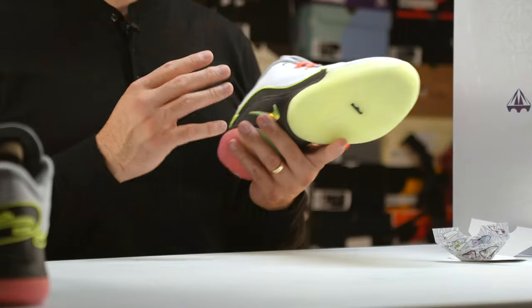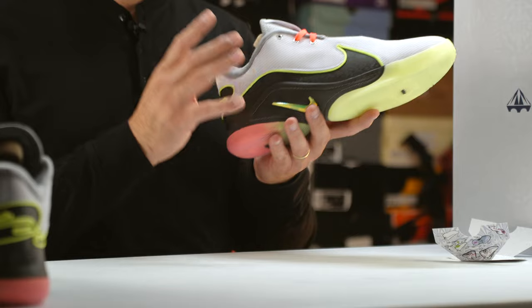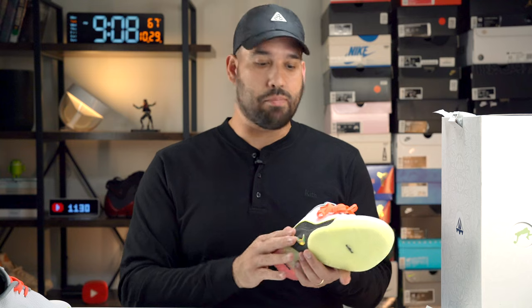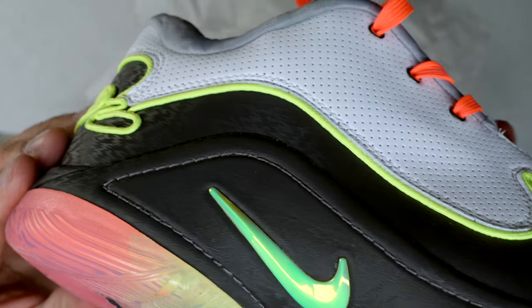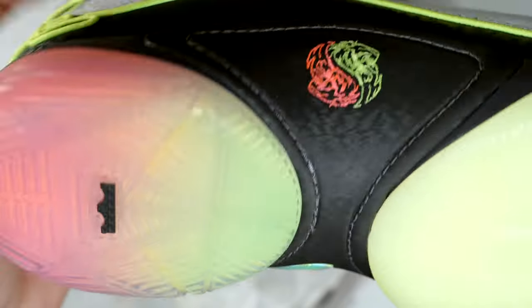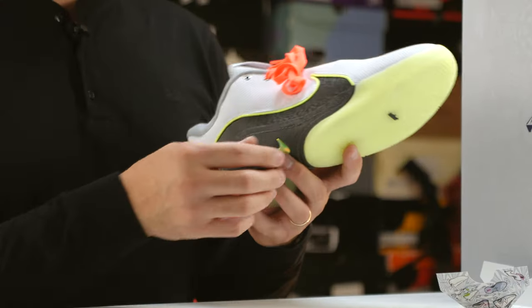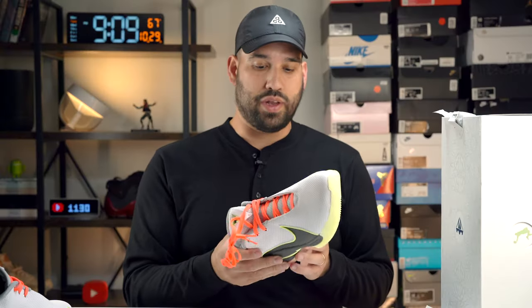I think the design will definitely be very divisive. If you are a minimalist, this is not going to be it. But for me personally, I really like this design. You have this gigantic lateral side swoosh integrated into the upper going all the way around to the medial side. You have a foot saddle intended for containment to keep your foot in place, plus a jewel swoosh built in there, and legit stitching keeping things together. You also have a nice-sized outrigger on the forefoot area intended for lateral containment and stability.